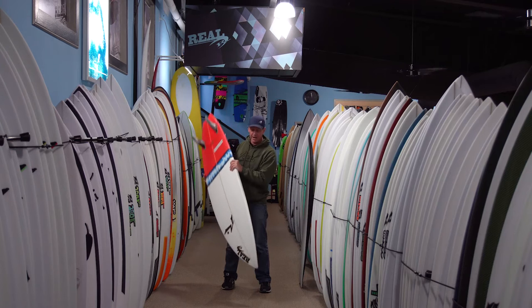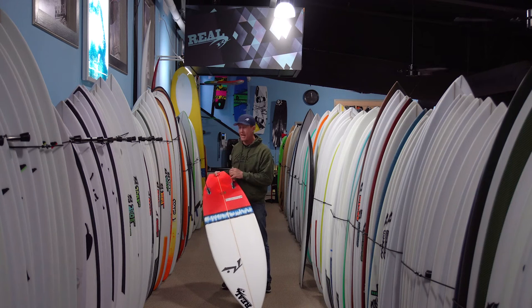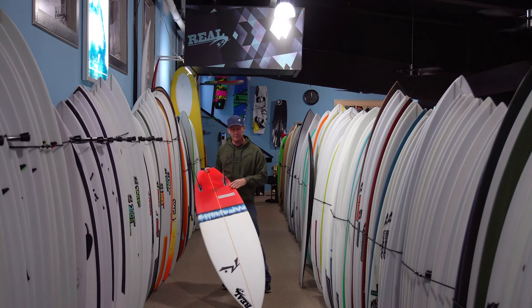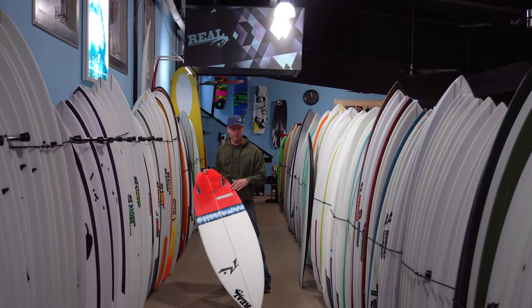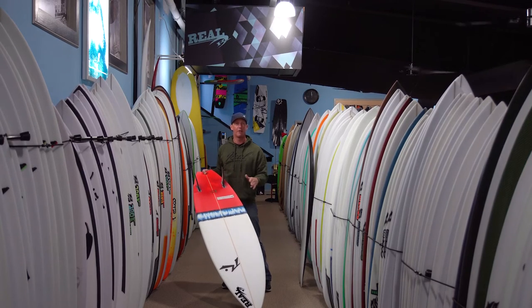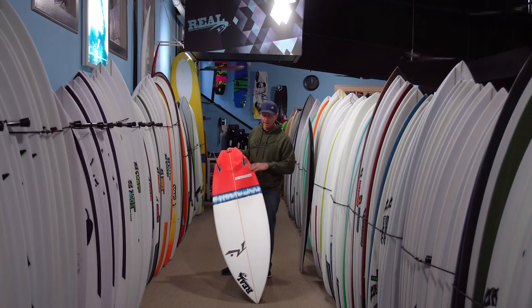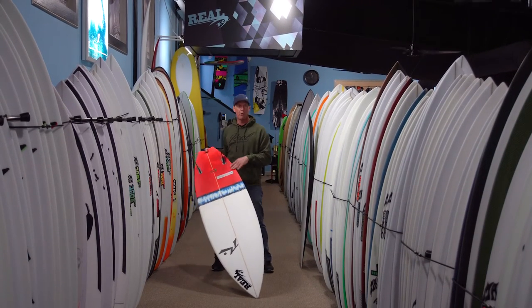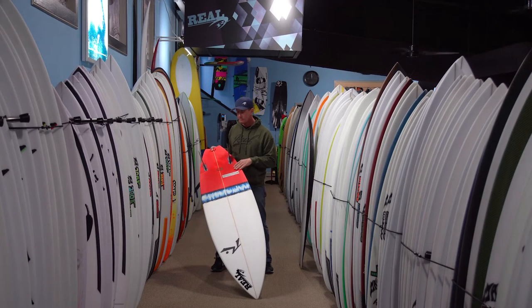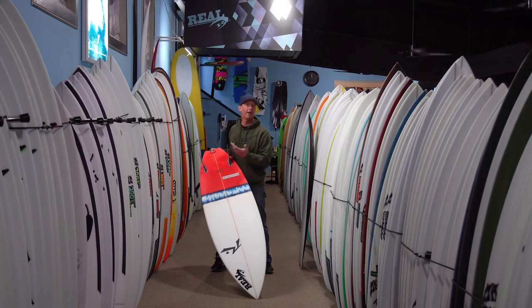They don't come anywhere close to thinking about what the board is actually good for, which is good surf. This board is made for better waves. Rusty himself says it's really good from waist high up to head and a half. Josh Kerr, the team rider Rusty designed the board with, took it to Northern California and all over Indo, and a lot of Rusty staffers and team guys took it to Tavarua and never touched their other quiver, riding it at Cloudbreak and Restaurants. This board is clearly a performance board for waves with punch.